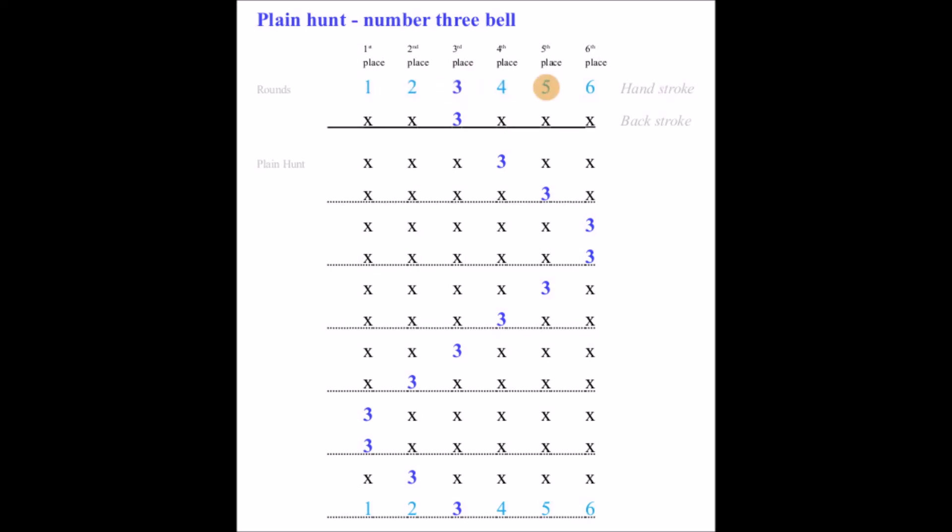One, two, three, four, five, six! One, two, three, four, five, six. One, two, three, four, five, six.